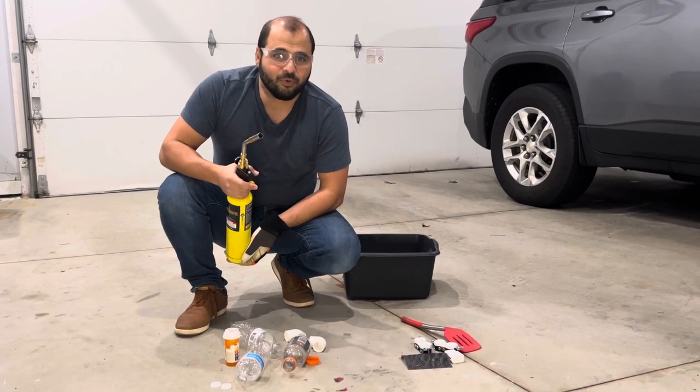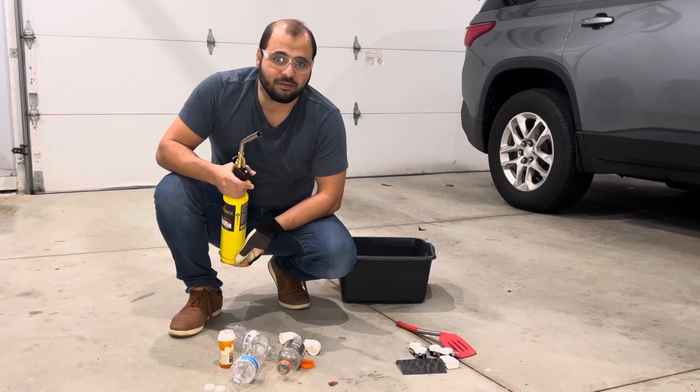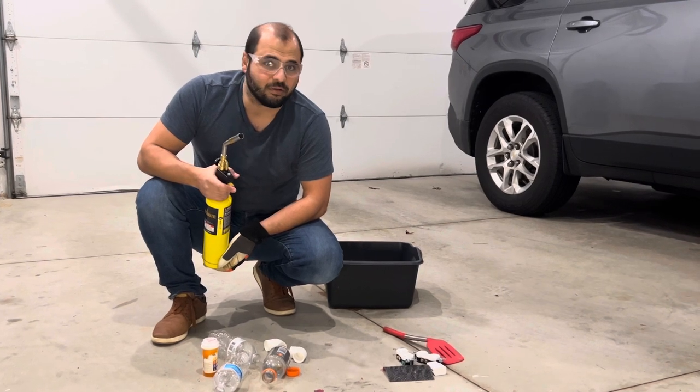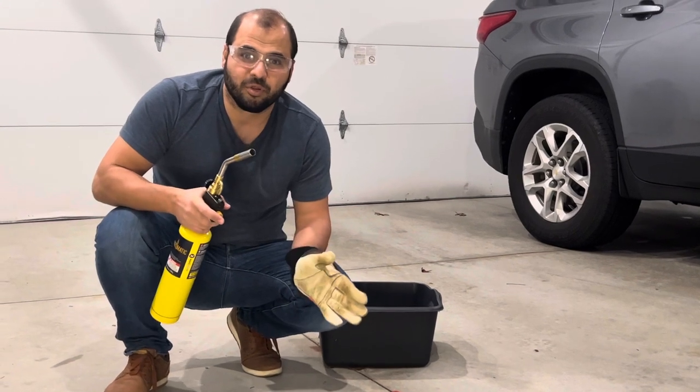Hello everyone. In this video I'm going to do an experiment to see which plastic burns and which plastic melts. In general, plastics — or the technical term for them is polymer — are categorized into two classes: either they are thermoplastics or they are thermosets.